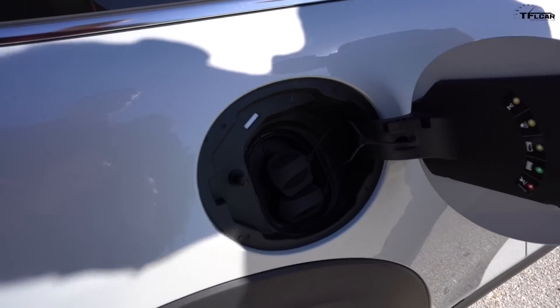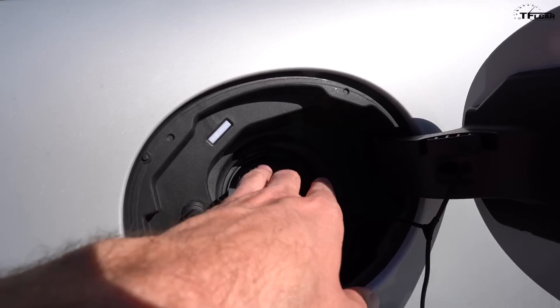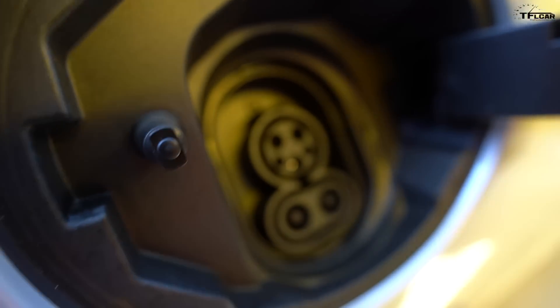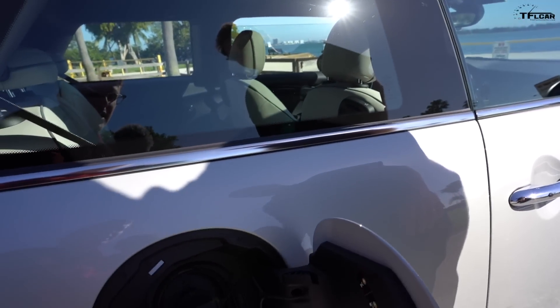This is your standard CCS type plug. On the top you've got your J1772 AC plug, and on the bottom you have DC fast charging capability up to 50 kilowatts — which isn't all that quick. To put it in perspective, a Tesla or Porsche will charge at three or four times that rate, though it's not that big a deal given the small battery size.